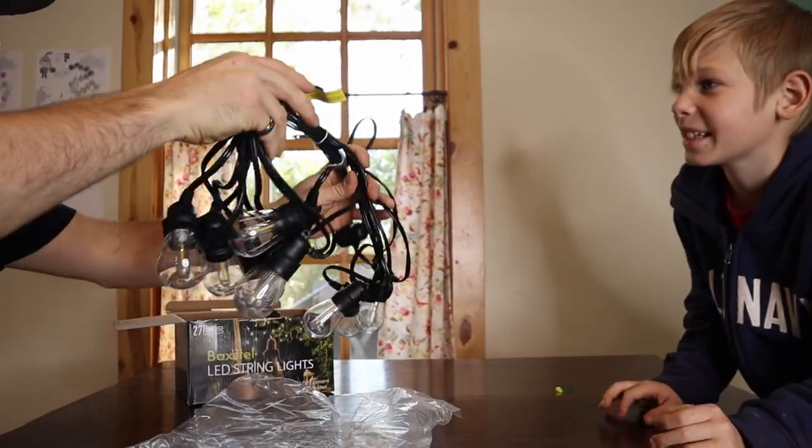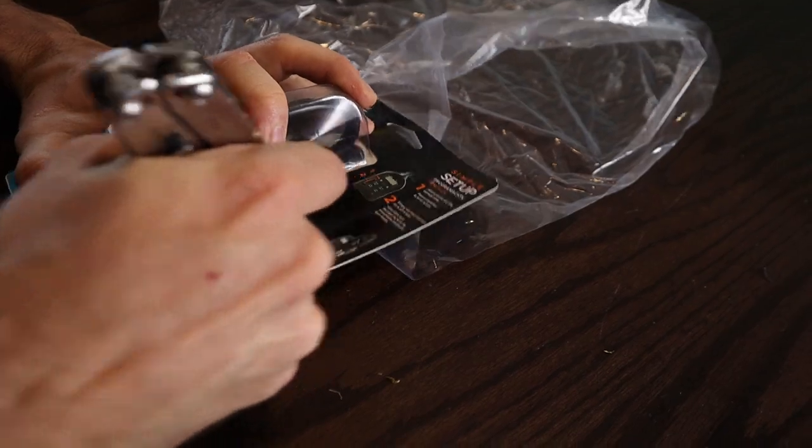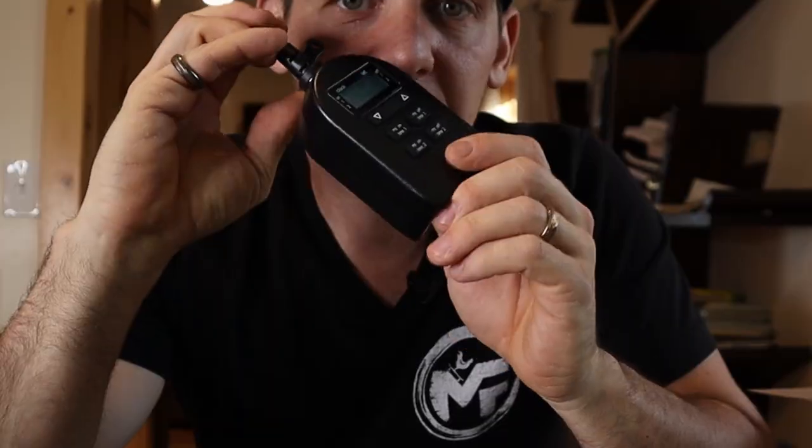It means it's gonna be like fancy, fancy chickens. So we plug this timer into the extension cord that's gonna go out to Izzy's chicken pen, plug these lights into the timer, and we can set this to go on and off at whatever time of the day we want.